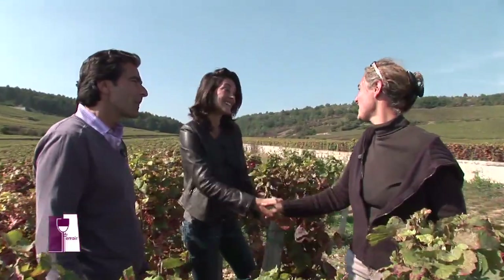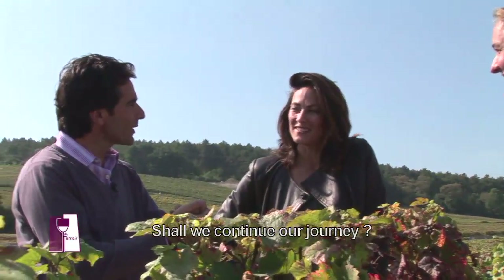Merci beaucoup pour votre accueil. Merci à vous. On y va, on continue notre voyage.